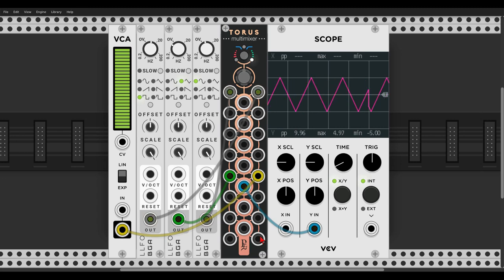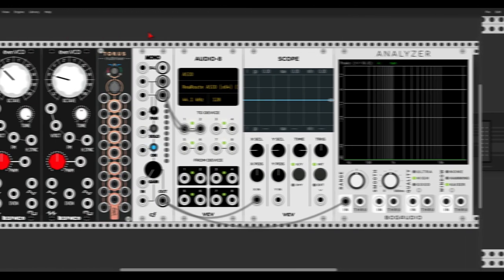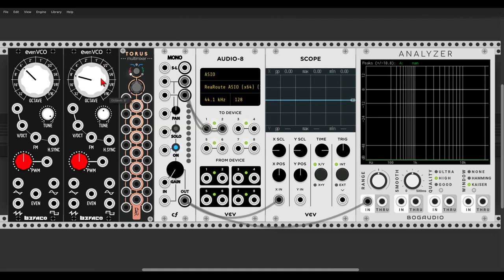Now there is another mode to TORUS — a filter mode. So here we have the even VCO. Let's set TORUS to the third mode, the blue mode, filter mode. Let's send a sawtooth wave to the first input of TORUS and listen to the first output. So we get a sawtooth wave — you can see it on the scope and on the analyzer. Now as much as we get further down the outputs, the high frequencies of the signal will get more and more attenuated, just like when using a low-pass filter.